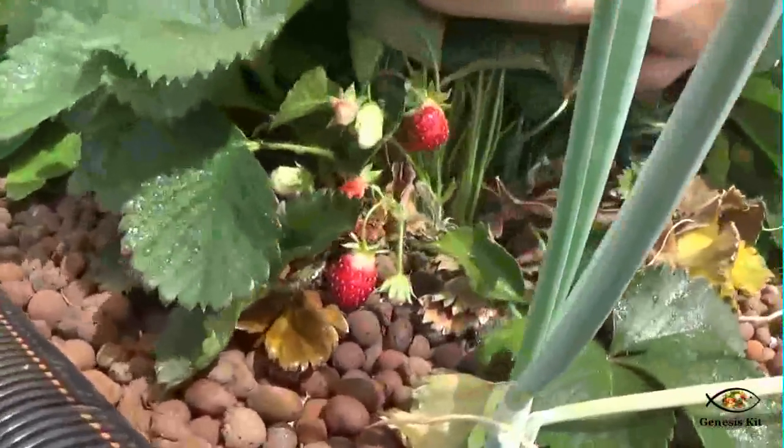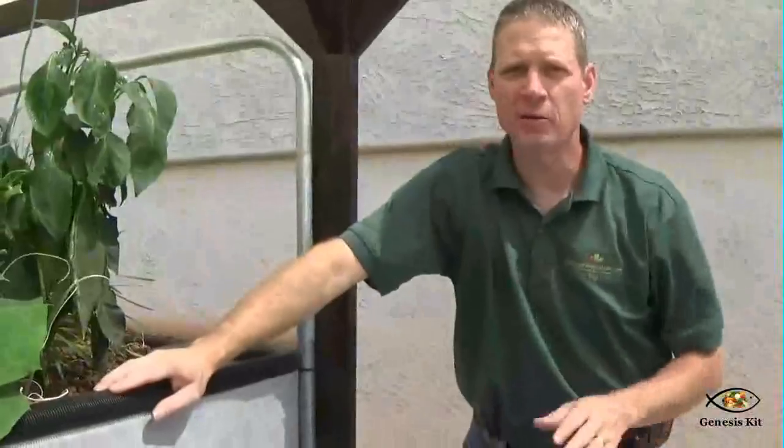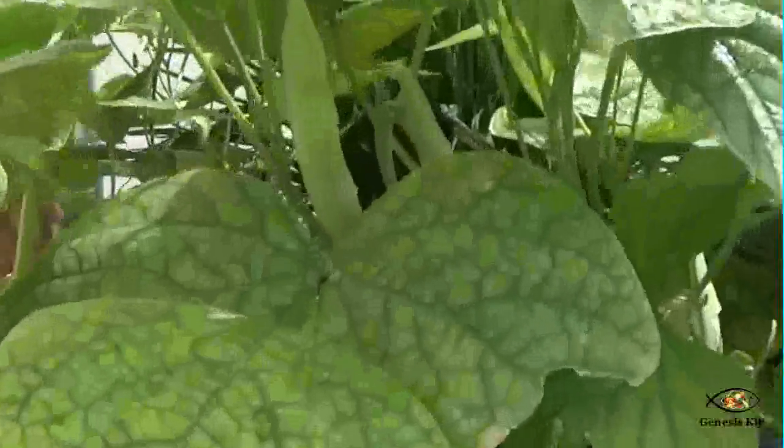There's a strawberry plant right there. If I spent the time to thin those strawberries out, it would make a much larger berry. We also have lots of green beans, and these green beans are just about ready to pick.